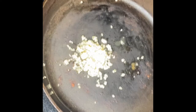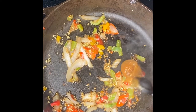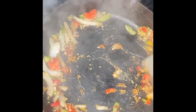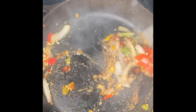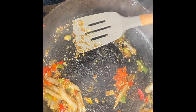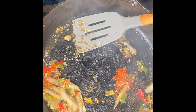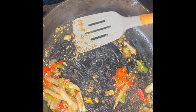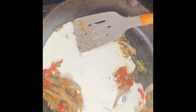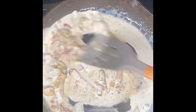Now the fun part. I added one tablespoon of minced garlic on medium heat, then some frozen mixed vegetables — sometimes I go the lazy way, sometimes the fresh way; it's all the same. Then I have roasted garlic bouillon — I'll add it to the comments — about two tablespoons of that, mixed well. Then I'm adding about one cup to one and a half cups of heavy whipping cream and start mixing it well.